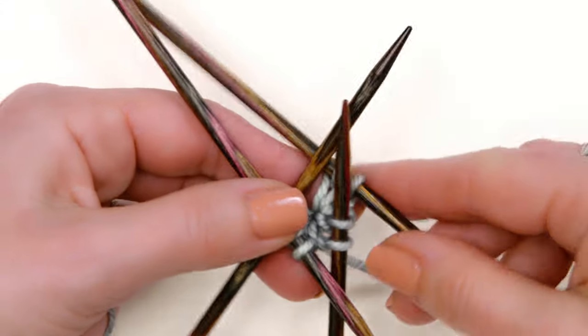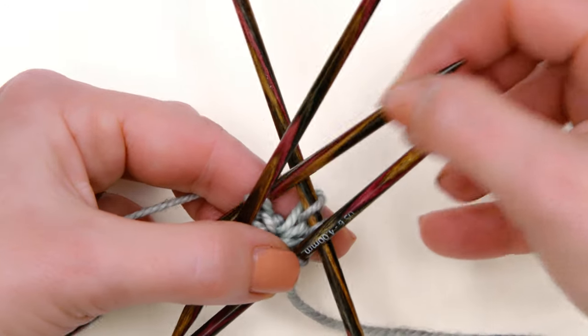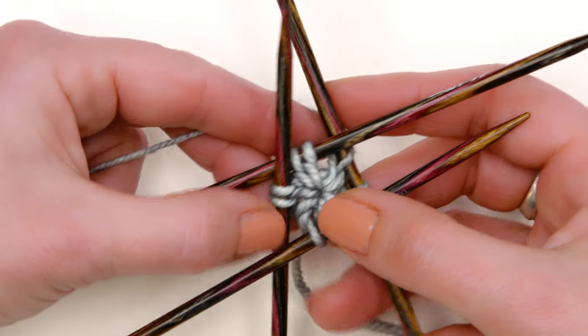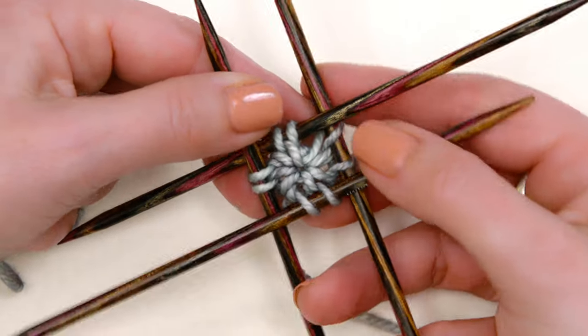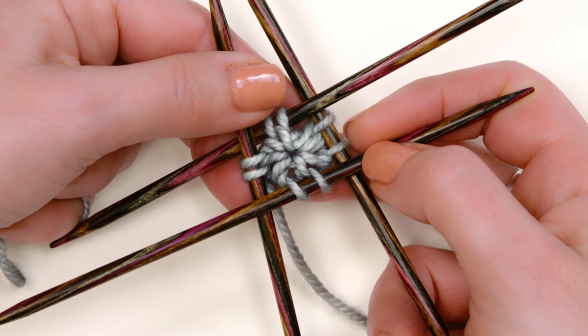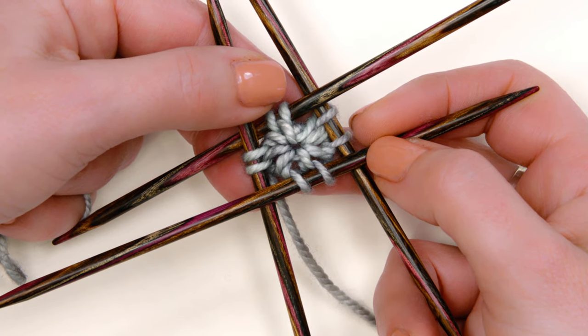If you feel like your circle is getting loose, you can just pull it up and snug it up again. If you feel like your stitches are looking a little baggy, you can go back and work it again, pulling up a little bit more tightly. And you can see that center-out circular cast-on right there — also called a disappearing loop or a pinhole cast-on.